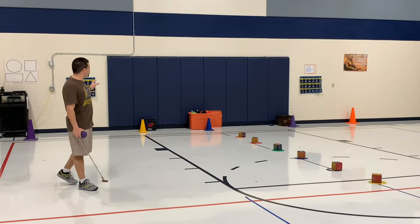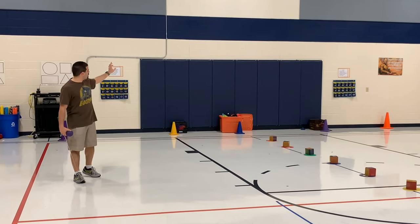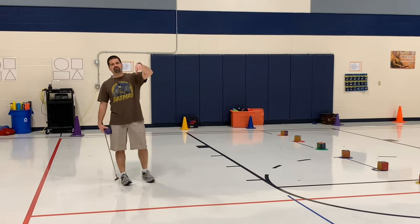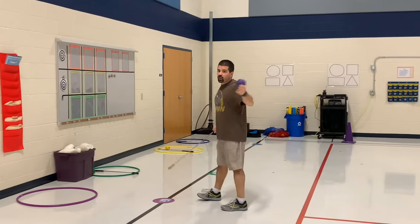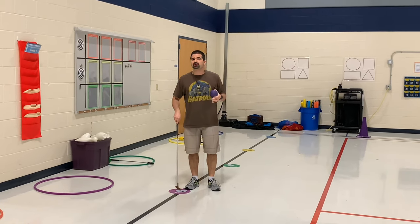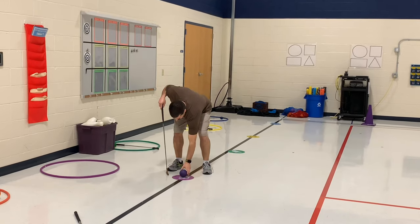Each color station has a different type of equipment with it — things like beanbag stars, squishies, bean bags on one side, and beanie babies, beanbag animals, and dice on the other side. Whatever you want to use as their point reward system is up to you — use whatever you have on your campus. The ball goes on the flying spot.